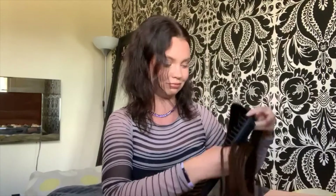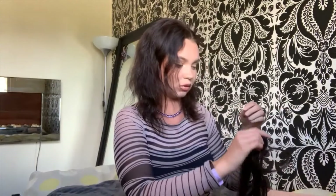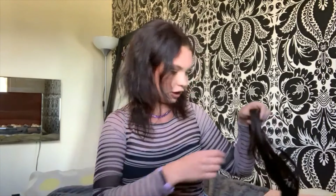I got the clip-in ones basically because I want to have long hair some days and short hair other days. They come with one three-clip piece, three two-clip pieces, and two one-clip pieces. I just got the 120-gram crown set — I didn't want anything too dramatic, and my hair isn't super thick either, so I felt like getting more than that would look really obvious.